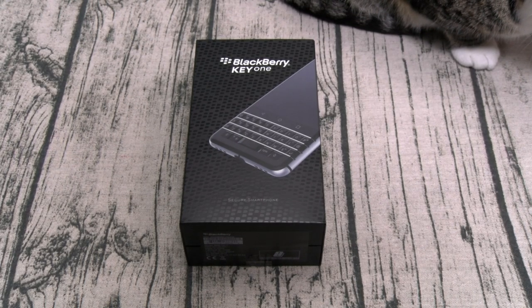Now y'all know I hate talking about specs, but since this is an unboxing video let's go over the main specs you need to know, starting with my most important spec on any phone — the price. You can buy this phone unlocked for 550 bucks. You're not getting top-of-the-line specs, but shout out to BlackBerry for not charging top-of-the-line prices. HTC, pay attention.